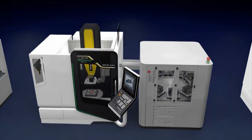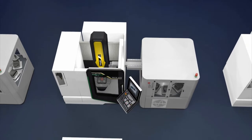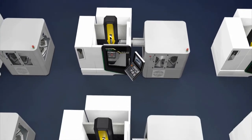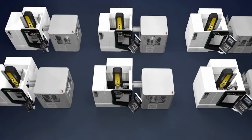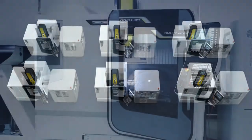Thanks to the small footprint of the cell, this highly efficient solution occupies only little space in your workshop. Because of that, it is easy to use the same solution several times for several different applications.